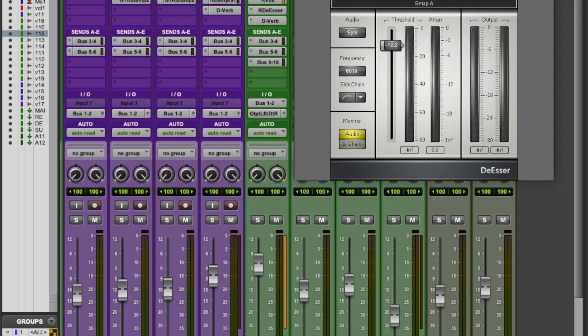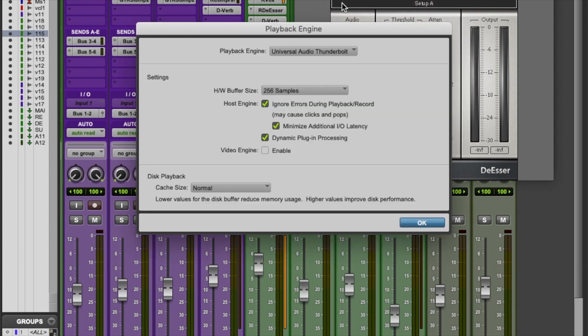It should work now. So that is how you hook up your Universal Audio Thunderbolt interface Apollo Twin to your computer and make sure it works with your speakers. The same applies to your other interfaces — just make sure your connections are connected properly, go to Setup, go to Playback Engine, and select the right interface. That's all you have to do, it's very simple.